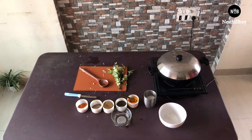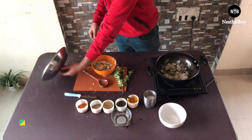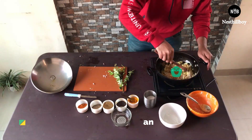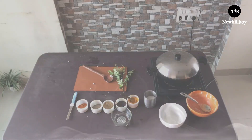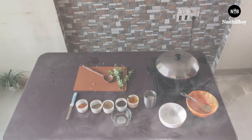Now I'm going to add the marinated fish and mix it really well with the onions and chilies, then cover the pan. The steam inside will travel in all directions and cook the fish really well.